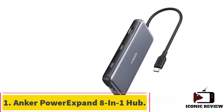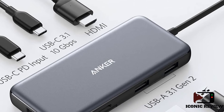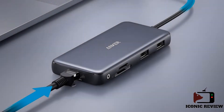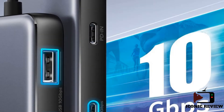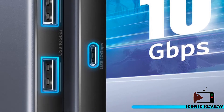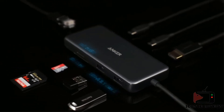Starting at number one: the Anker PowerExpand 8-in-1 hub. Anker has quickly grown to become a stalwart brand for quality and affordable USB-C hubs and docking stations. Its PowerExpand 8-in-1 USB-C PD 10 Gbps data hub is one of the few USB-C hubs that support 4K resolution at 60 Hz and faster USB 3.1 Gen 2 speeds. It's small and lightweight enough for everyday carry.